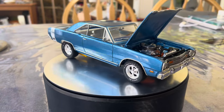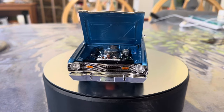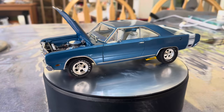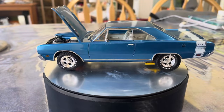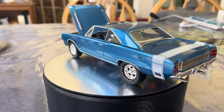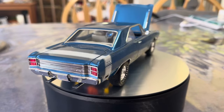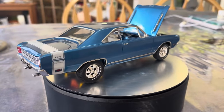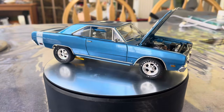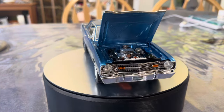Well hello out there to all my fellow styrene users and abusers, this is George coming to you from Kitchen Table Scale Models. This week I'm actually at my kitchen table, which is where I do the bulk of my building. Here today to unveil my entry into the Block's Model Shop Street Machine group build.